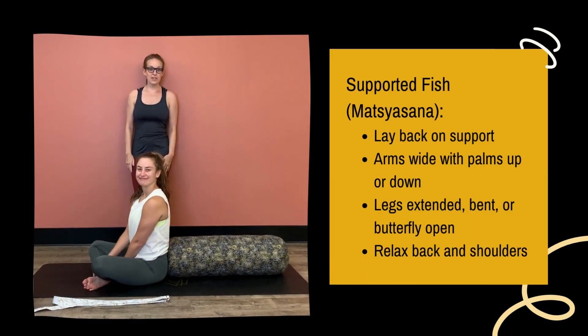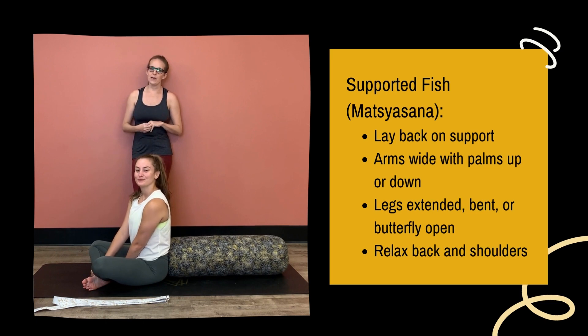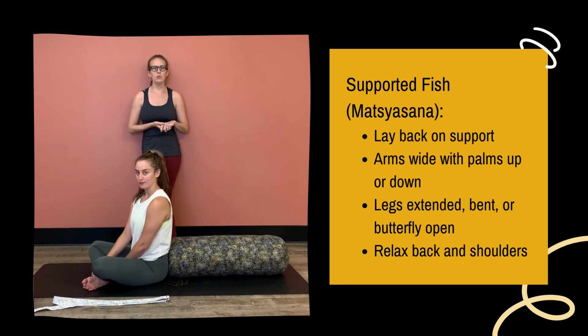Hi everybody, I'm Karina and this is Marissa. She's going to be my model today. We are going to dive into a yoga shape, a more restorative shape. You could take an active fish, but we're going to go over the restorative version today.